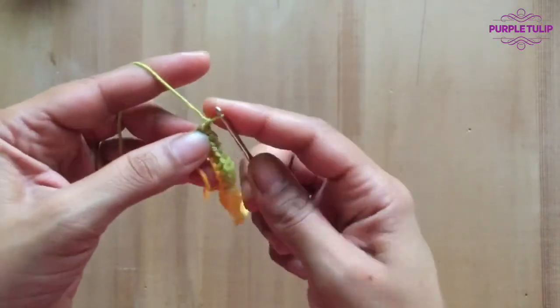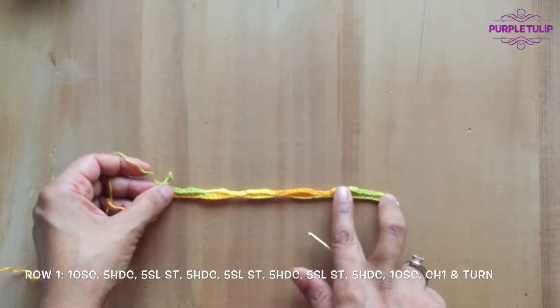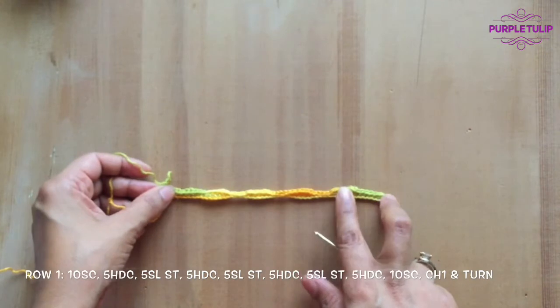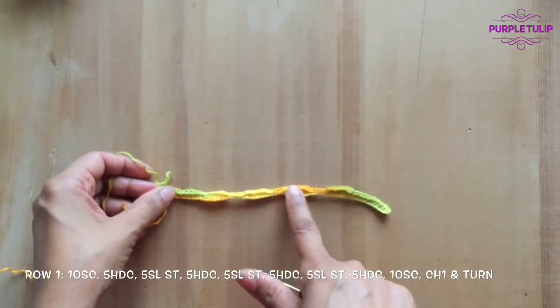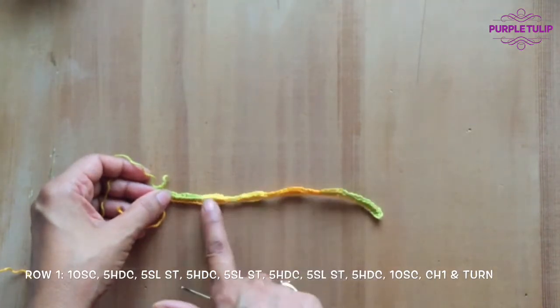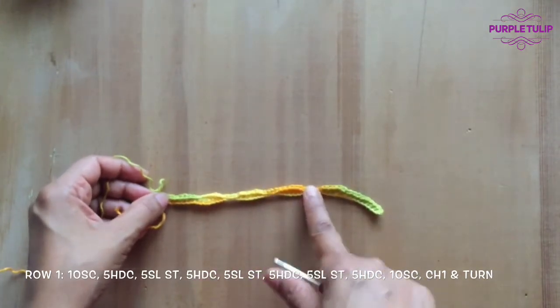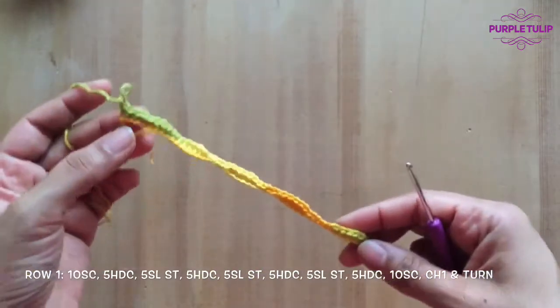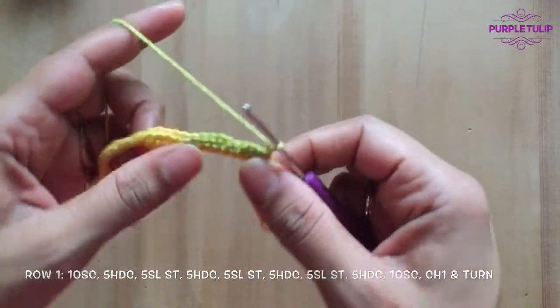So now we've done: chain one, 10 single crochets, one set of half double crochets which is five stitches, one set of slip stitches which is five stitches, then another set of half doubles. We've done four sets of half double and three sets of slip stitches in between. Now we've done the chain one and I'll turn our work around.